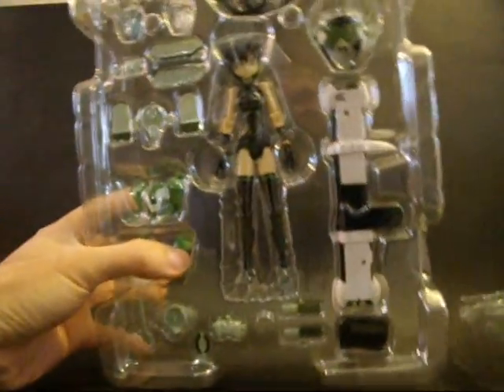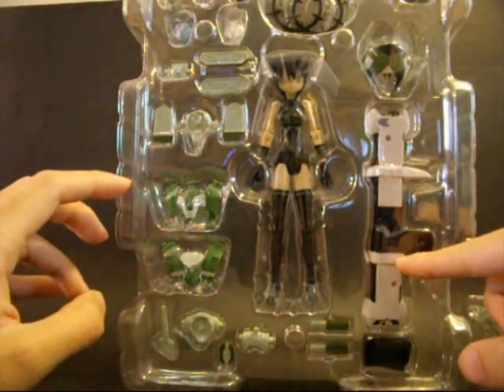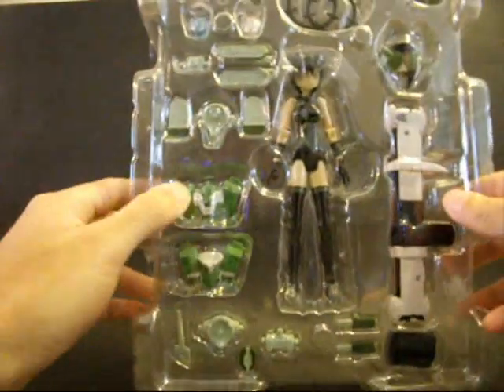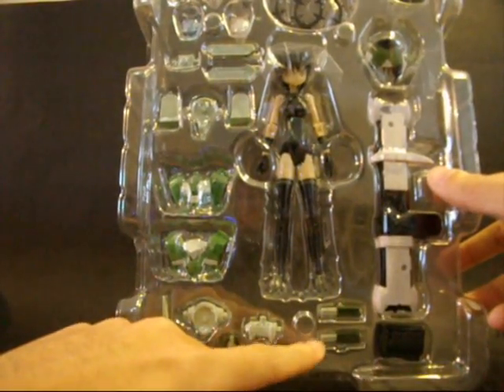What do you get from this set? You get the basic figure, the Happy Bazooka, the head armor piece, two accessory throwing rings, a lot of armor, and a lot of tiny little parts for the drones.